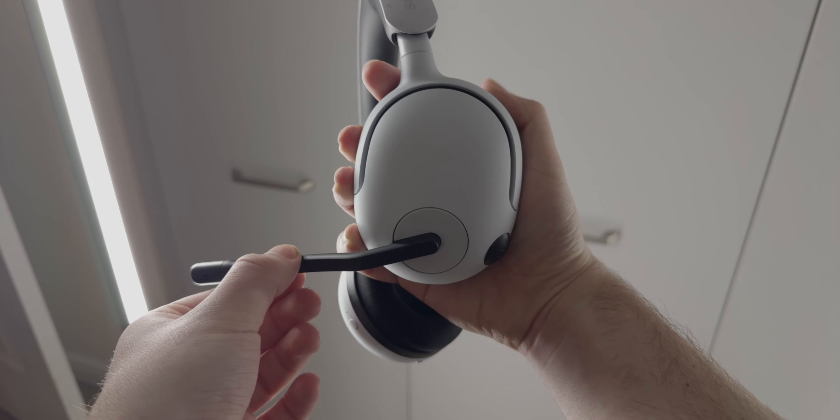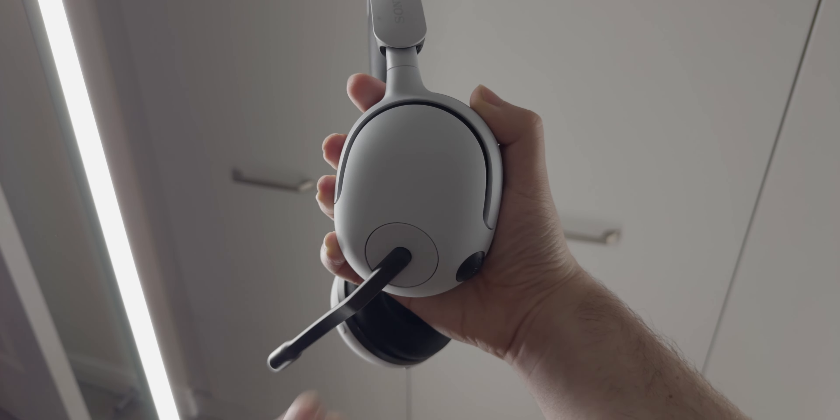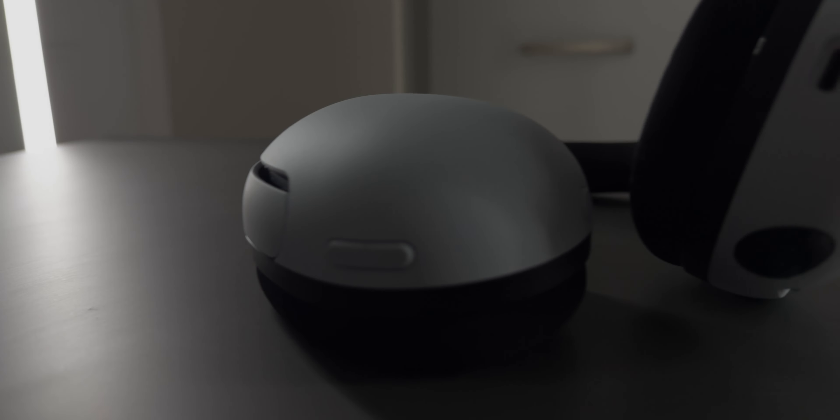One thing I do like to see is that it has a physical mute — not a switch, but when you move the microphone up, that mutes the headset as well, which is really nice to see. HyperX headsets quite often do that as well, and Sony have done it here. I do prefer the way SteelSeries do their microphones, because on a lot of those headsets you can just pull the mic and retract it all the way back in — that's probably my favourite way of doing it, but this works just as well.